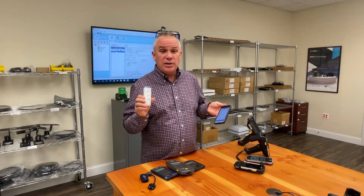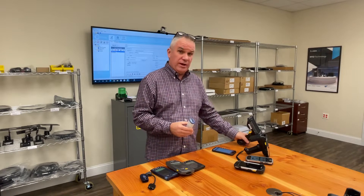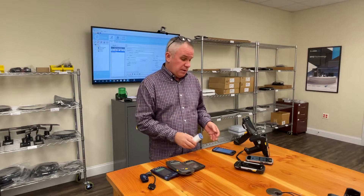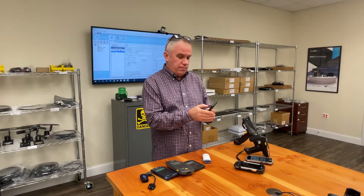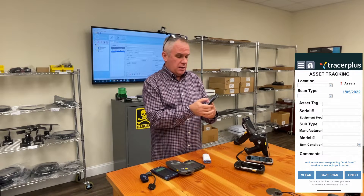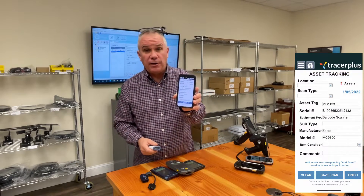Zebra developed the CS6080 and we were pretty excited about it because it has MFI, meaning we can pick up this scanner and use it directly with a Tracer Plus app on an iOS device, and even without MFI we can use it on an Android device. This means that no longer does someone have to carry multiple devices if they want to do basic simple things with Tracer Plus — maybe it's data intensive, or they just want to pick up a device and look something up right there.